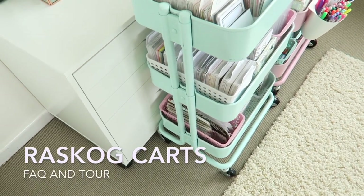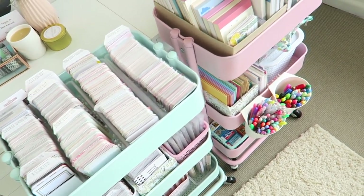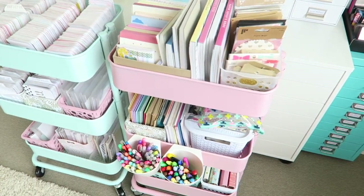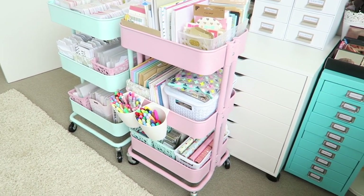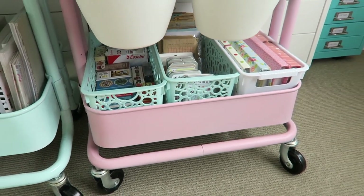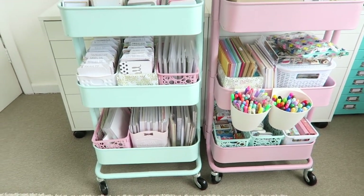I thought I'd film a video about the RÅSKOG carts from IKEA, as I get asked a lot of questions about these every day. The carts come from IKEA - for those of you who don't know, they're actually kitchen trolleys. They come in dark grey, teal, and white.